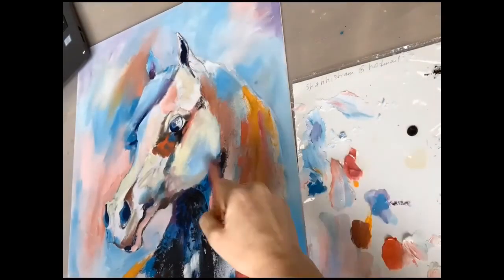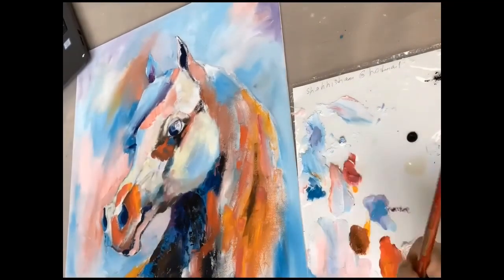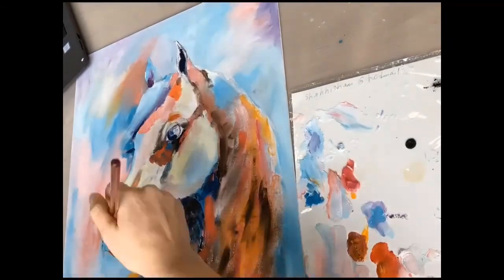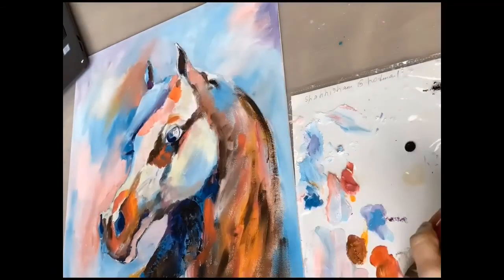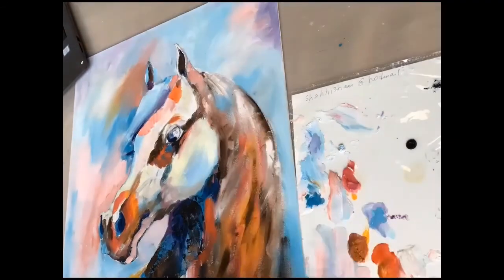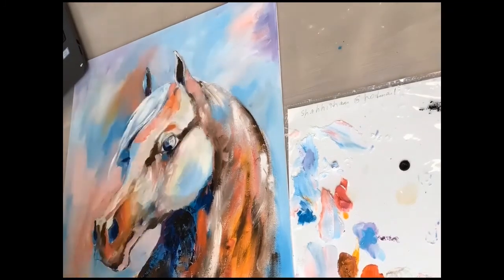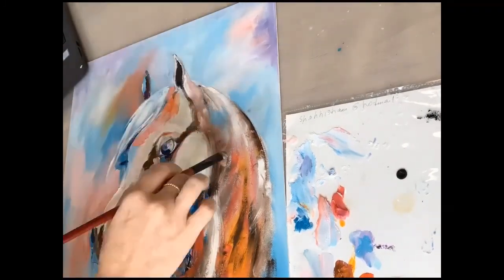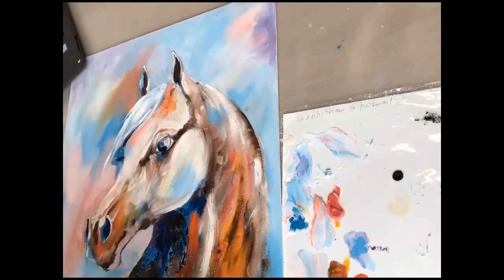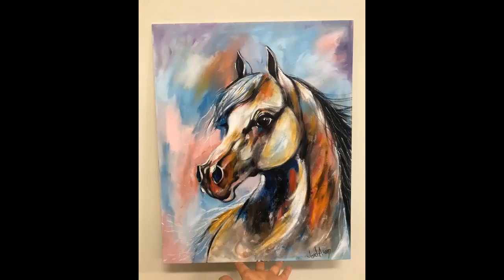I'm working on the combination of colors. As you know, warm colors create the effect of foreground — they bring the object closer to the person looking at the painting. Little by little, you follow the references you have and create the shape of the horse, basically just following the darkness and the lightness. Hope you enjoy it, and see you next time.